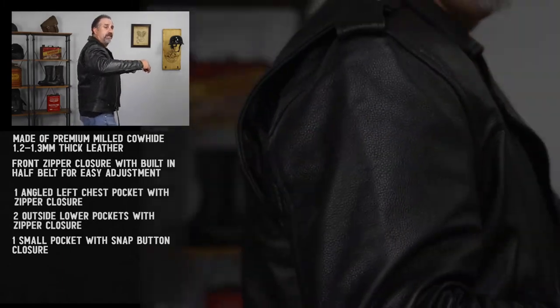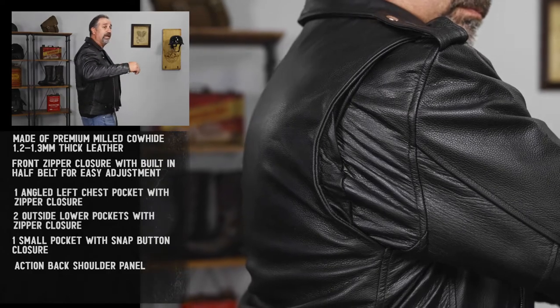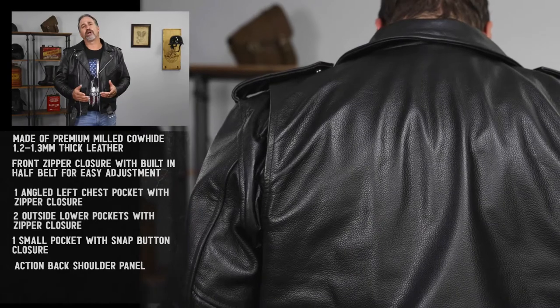On the back of the jacket, you'll see that this has a full action back. This is designed to give you a little extra range of motion when you go on a ride, so that the jacket isn't going to be all tight and pull in areas and make things uncomfortable for you.